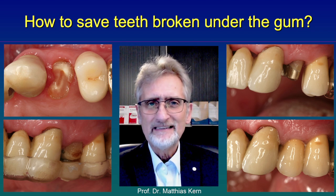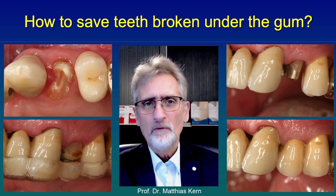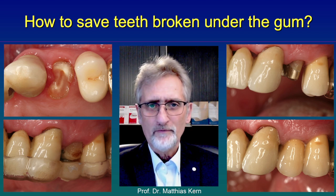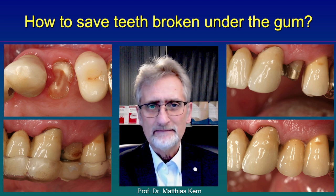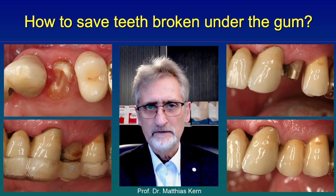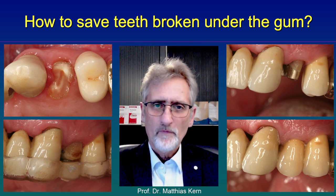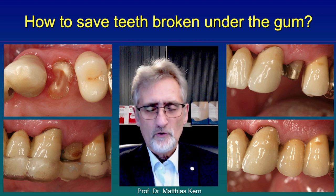A simple method I would like to show you today is to use magnets to extrude this root so that we can restore it later with a crown. You see on the left side the lower photograph shows you a magnet bonded to the root, and another magnet is bonded or glued into an occlusal splint. Because those magnets adhere to each other, the root is pulled or extruded out of the gums within a short time.